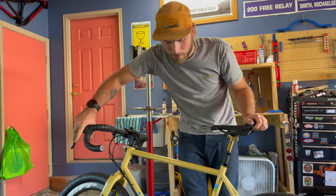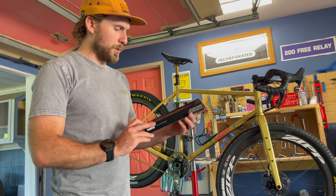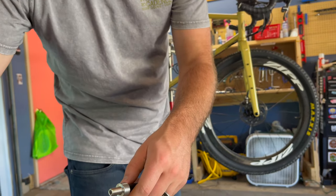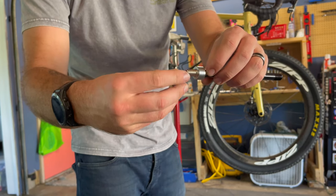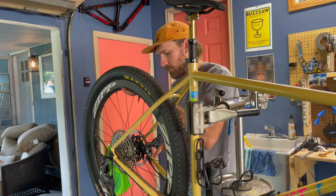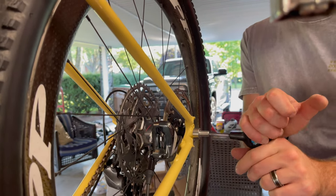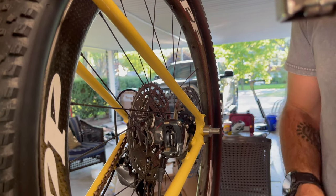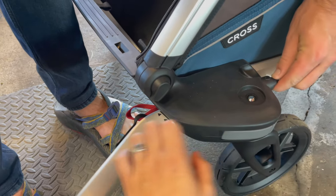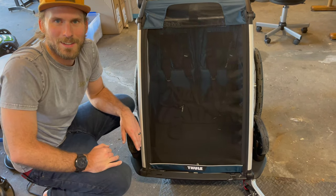Let's get it hooked up to the trailer and test it out. We got this Thule thru-axle adapter — it's super nice, it's got an Allen key built into the head — and then we'll screw the trailer onto it. We got the right axle, so that's great news. It's a safety feature — learning on the fly here. I've never really messed with this before, so you're seeing my first try at this.